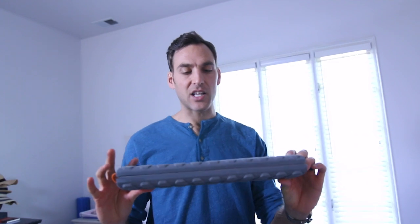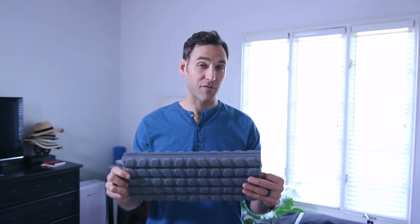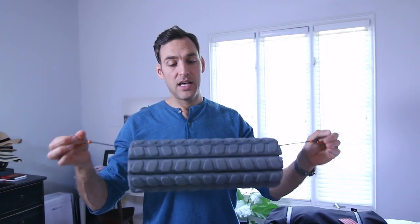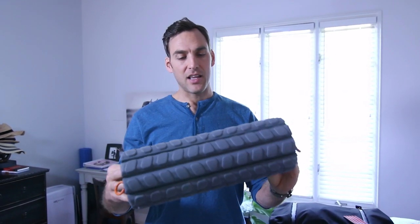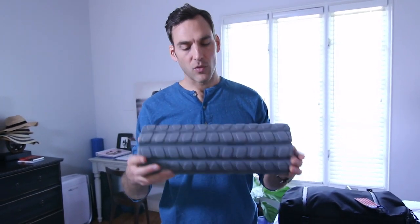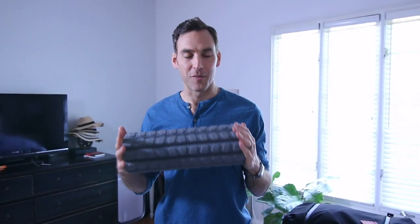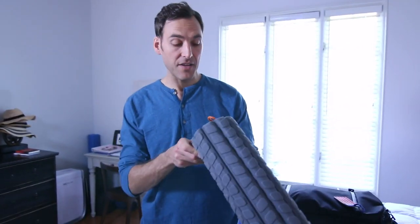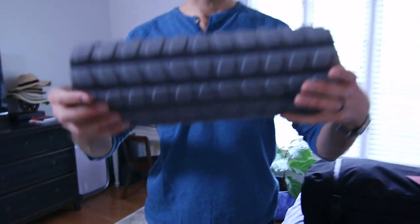I occasionally will travel with this — it's a collapsible foam roller. If I have enough room in my luggage I'll bring this too, and I use it every day. It's just a foam roller for rolling out your back, your legs, your shoulders — one of my favorite things in the world. This is a collapsible one made by a company called Brazen Life, also on Amazon, and you can see it folds flat.